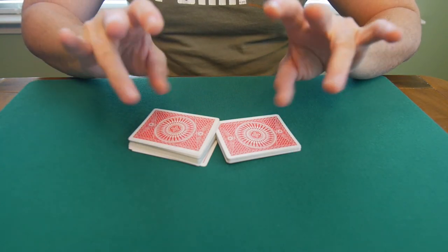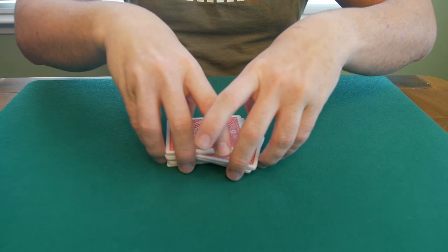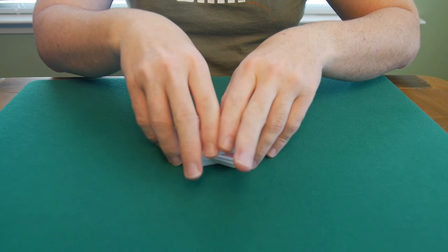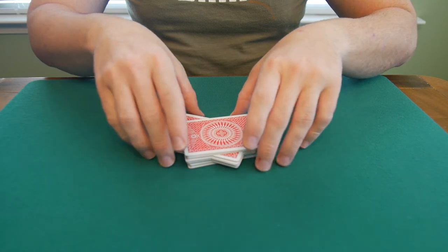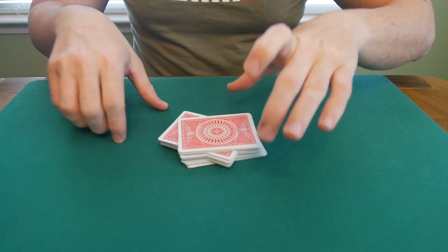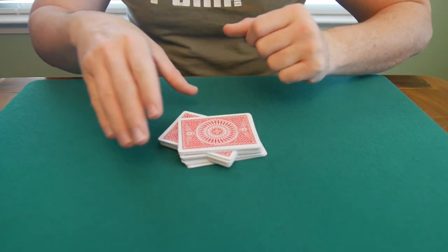Once that is done you're going to use your ring fingers and push through with them, using your first two fingers as cover. Your pinkies are going to help your ring fingers. What you want to end up with is kind of like an X pattern, and now the entire left packet has been pushed through to the right.